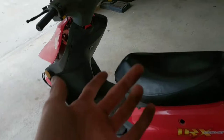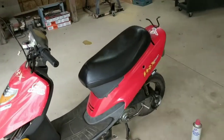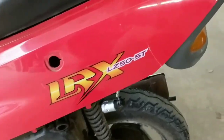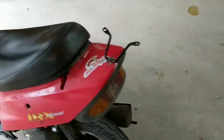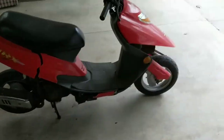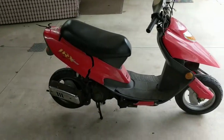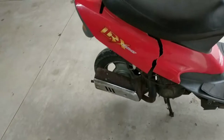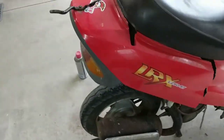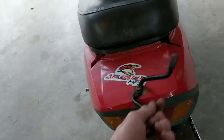All right, here we are, got the new whip — got this moped, it's an LRX LZ 50 5T. Don't know what year it is, I don't really know anything about it, just got it today. It doesn't have any body damage. I think it's a 2017 — brand new, I don't know what this is.